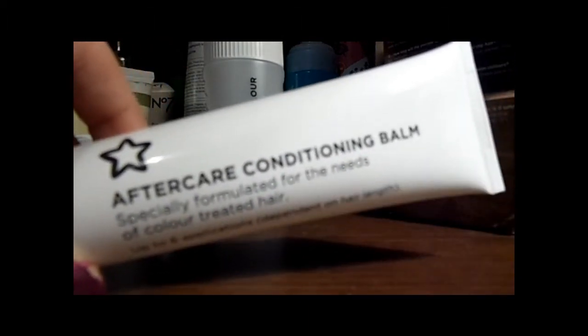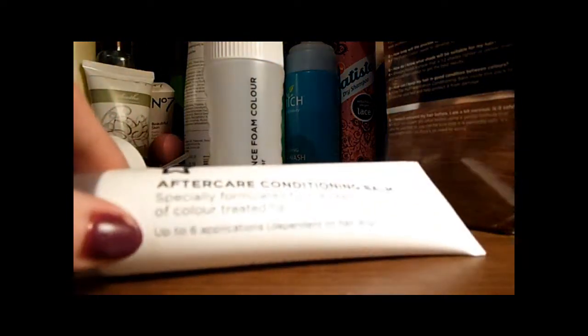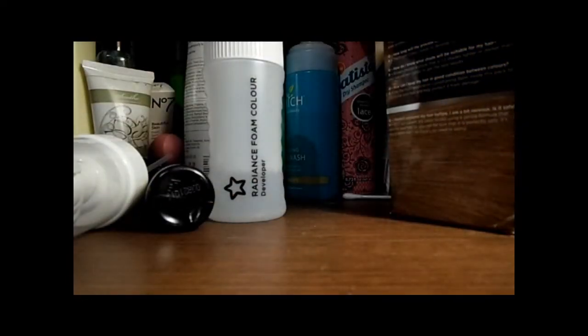Superdrug does not test on animals, so all their products are free from that. I love how this smells because I used to use Superdrug products all the time. I'm not dyeing my hair that often so I'm trying to use this more as a toner than anything else.